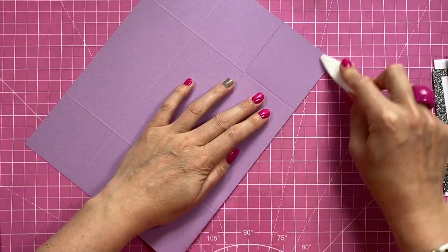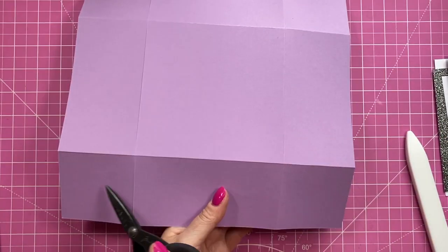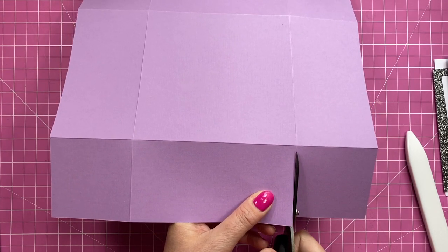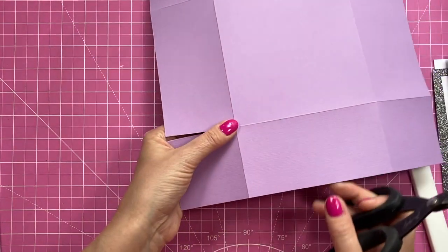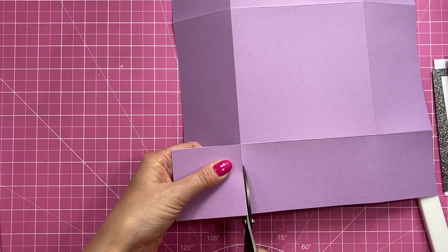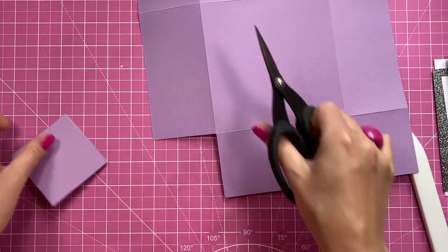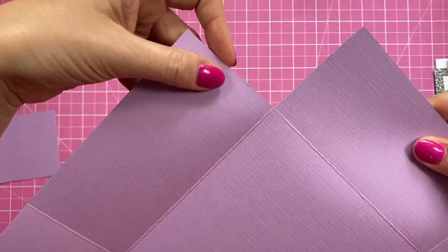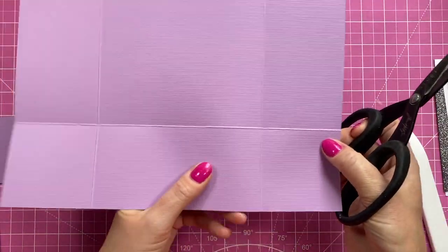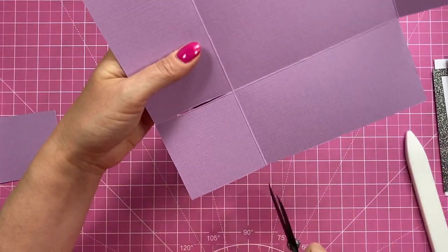First, fold and burnish all of the score lines, then flip it over and remove all four corner squares. You want to cut to the left of the score line down this part and just down to that first one, then on the other side cut to the right of the score line — so you're removing the score line itself. That's why the mat and layer measurements are slightly different, because you're cutting into this piece. Once done, there's no score line visible at all. It's probably easiest to flip it over so you can see the score line better — again, to the left on one side and to the right on the other.